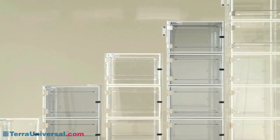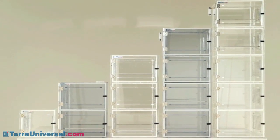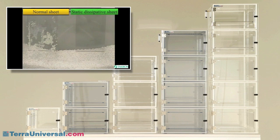Acrylic models provide strength and visual clarity, but are not suitable for use with alcohol and other strong cleaning solutions. They also allow accumulation of static surface charges, which can discharge onto parts and attract particles. Static dissipative PVC cabinets prevent these problems, making them the models of choice when you're concerned about a clean, sterile, static-safe environment.